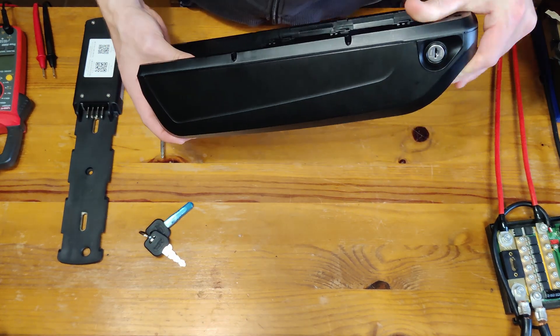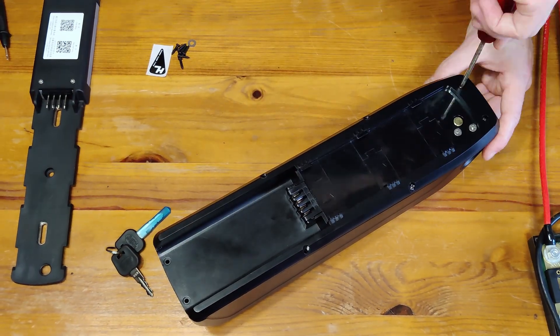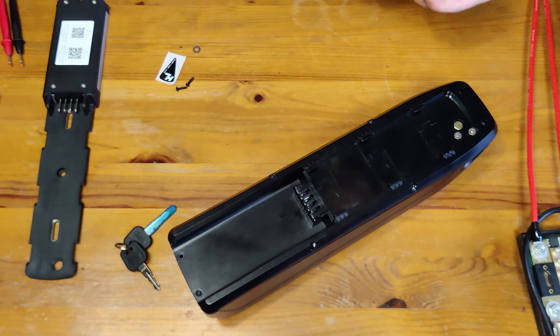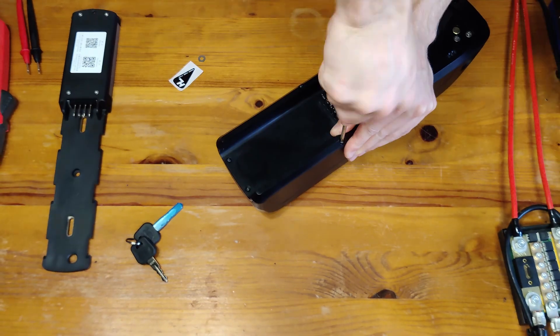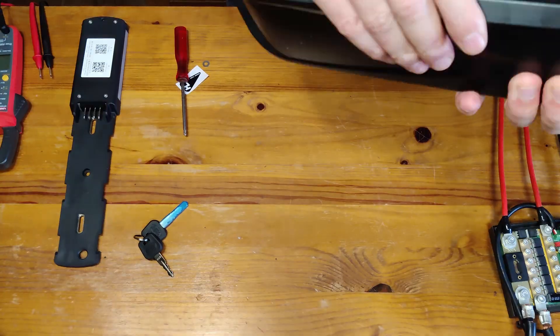The only thing I didn't record was making the charge connections, as this battery pack has a separate charging port. You need to place a fuse in series with these connections to make sure we don't burn anything, and also the battery level indicator. But these are all pretty simple to assemble.